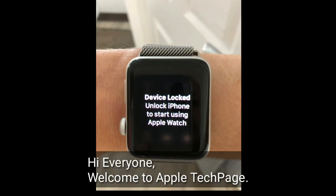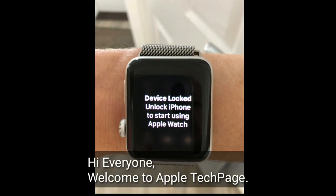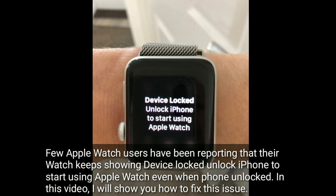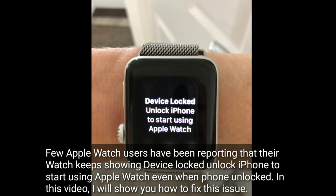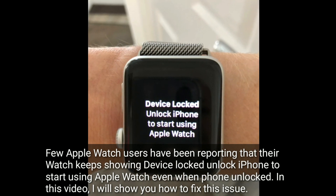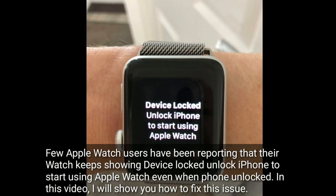Hi everyone, welcome to Apple Tech page. A few Apple Watch users have been reporting that their watch keeps showing 'Device locked, unlock iPhone to start using your Apple Watch' even when the phone is unlocked. In this video, I will show you how to fix this issue.